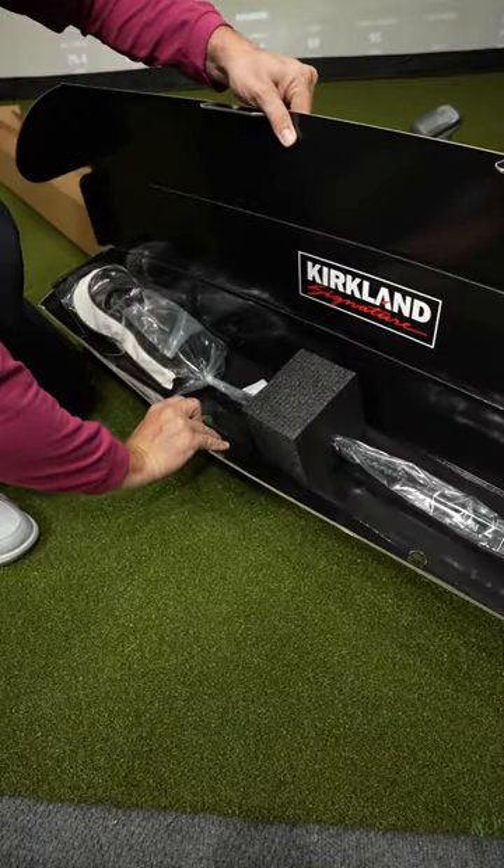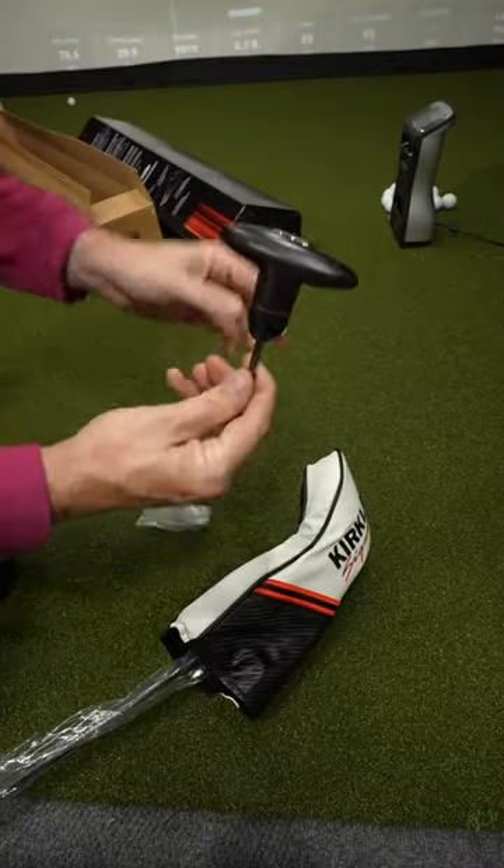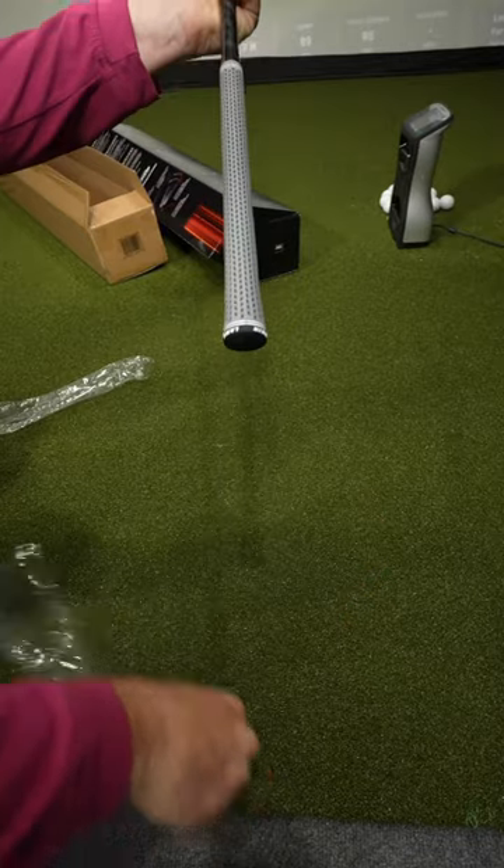Now let's look inside. Beautiful packaging — it's super high-end and premium looking. It comes with an adjustable wrench. Ripping off the grip plastic, it's a Lamkin crossline, and it feels like a medium-sized grip.